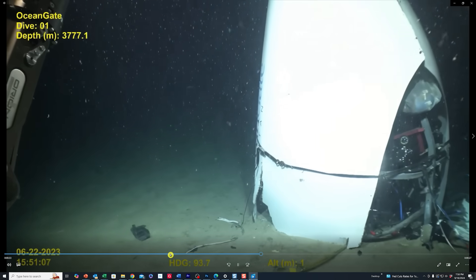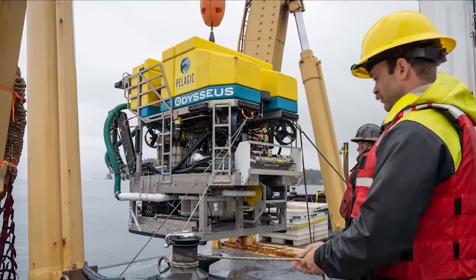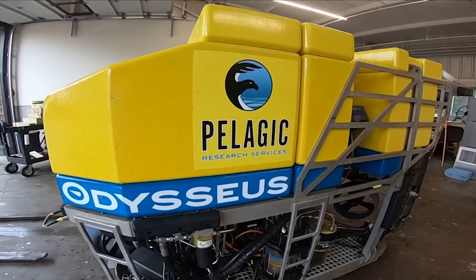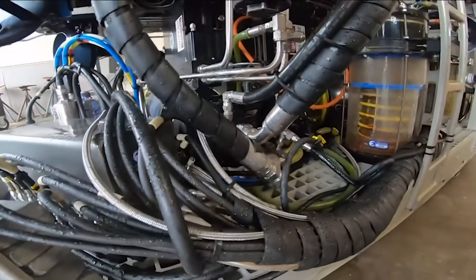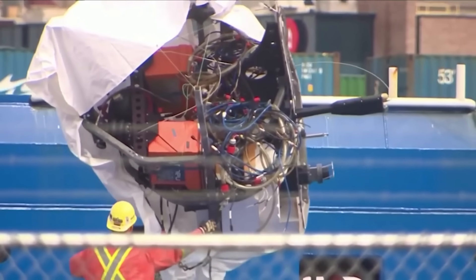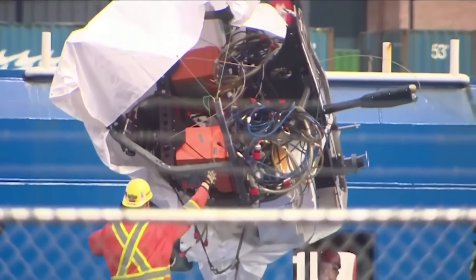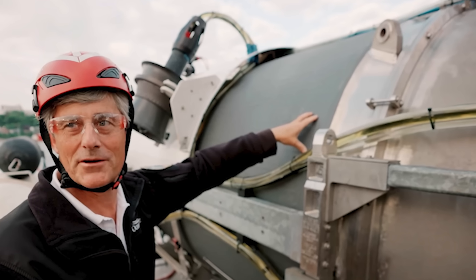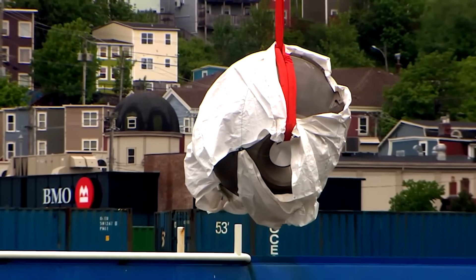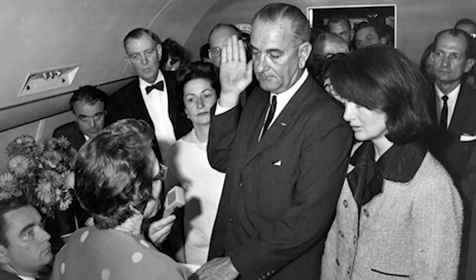We'll analyze more of the underwater video in a minute. Here is the rover that discovered the Titan on the bottom of the ocean floor — this is the Pelagic Odysseus 6K, or the 6000 ROV remote-controlled rover. And there's the section of the Titan that was pulled off the deck of the Polar Prince. It's eerie to think that the Polar Prince originally brought these men out there to go dive the Titanic, and now the same ship is bringing back the parts of their busted-up Titan submersible — kind of like Air Force One flying JFK to Dallas and then flying his body back.